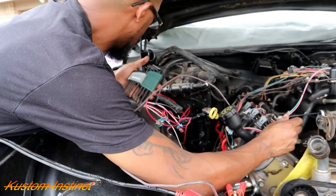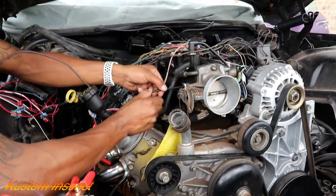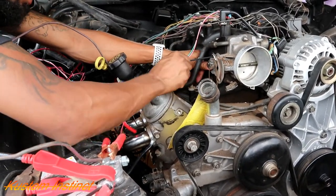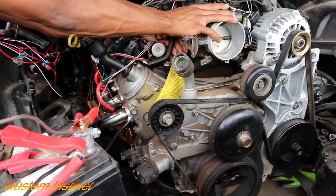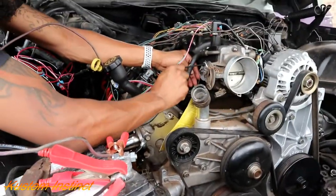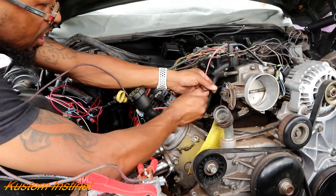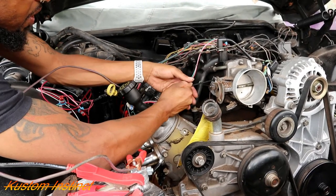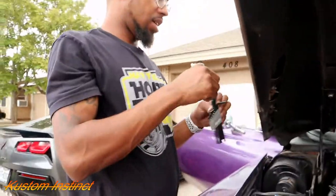It is a 5/32nds allen wrench, just in case y'all need to know that — that's what fits. Make sure you get it lined up good and go ahead and tighten it down. There it goes. So 5/32nds allen wrench key and you're in business. Boom — that's crazy, this little thing right here caused that much trouble. That's done.